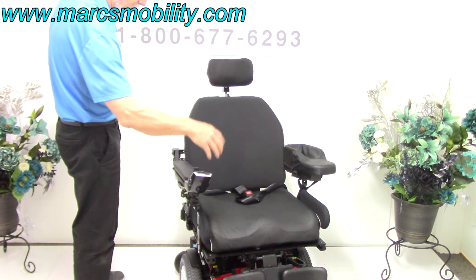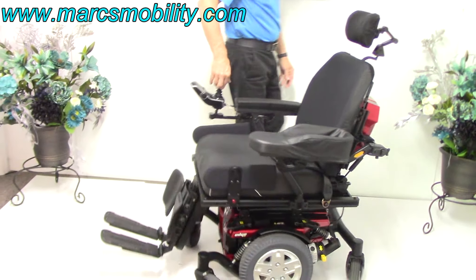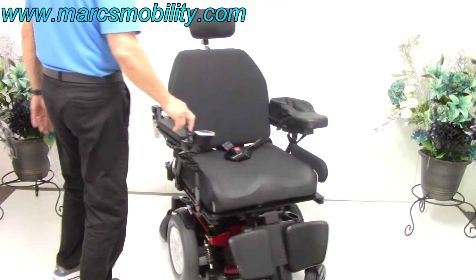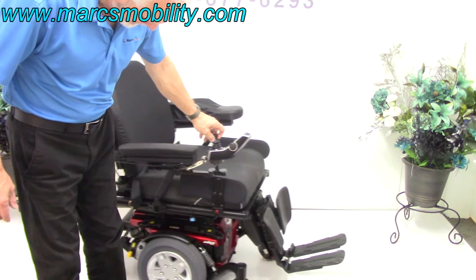This is a mid-wheel drive chair, so it drives from the middle. The turning radius allows it to turn all day long within its own length — it can spin in place wherever it's at.